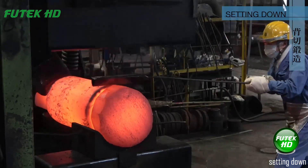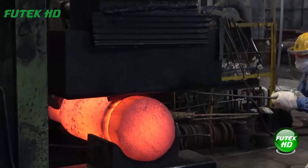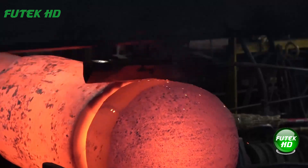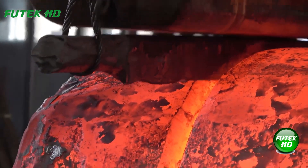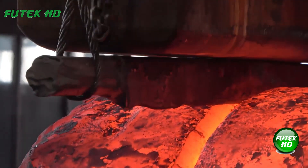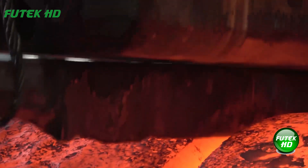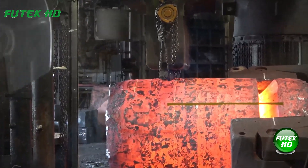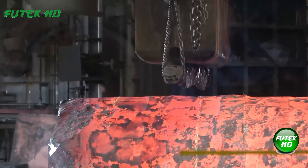Setting down is a forging technique used to reduce the thickness of a specific section of the metal while maintaining or lengthening its overall dimensions. It involves hammering or pressing the heated metal, typically at its edges or a designated area, to create a more precise shape. This method is commonly used to form transitions or steps in the material, refining the workpiece and preparing it for further detailed forging or shaping processes.